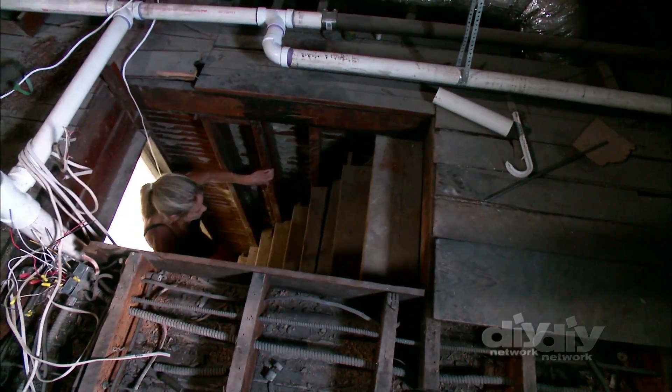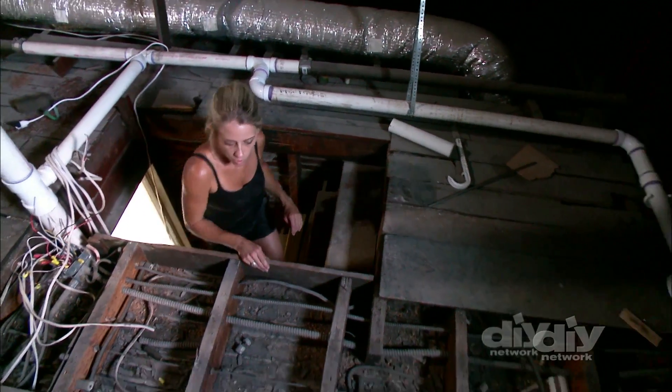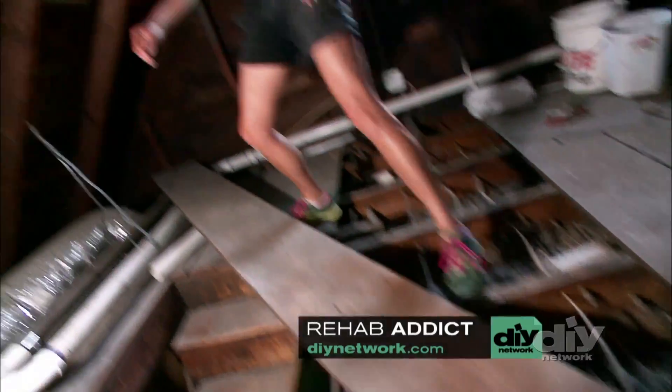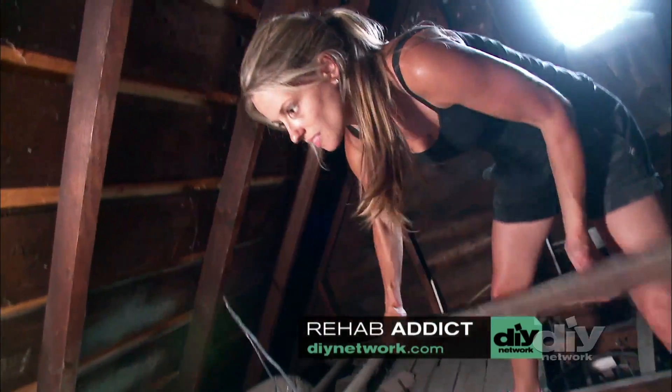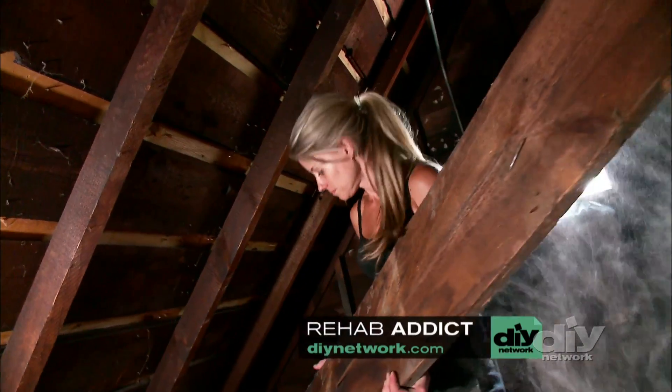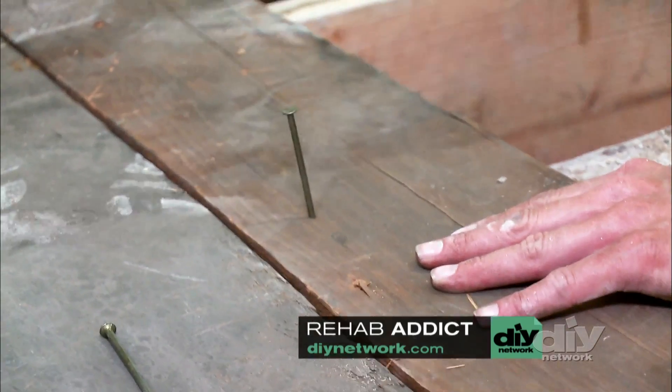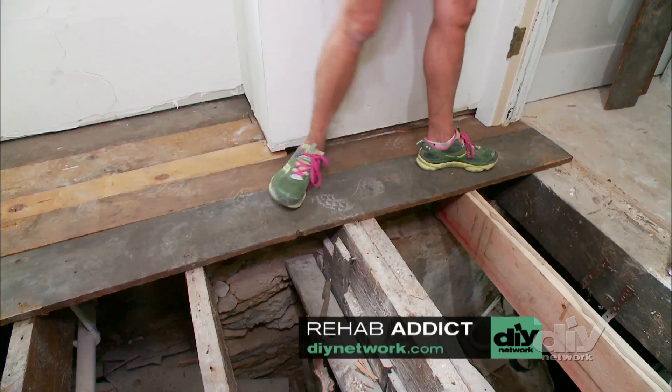Before you rip out, take a look around — I'm sure there's materials in other parts of the house that you can use. The whole attic is just full of miscellaneous flooring, so I was able to create a beautiful pine floor from scratch for this bathroom. This looks wicked — it's 200-year-old pieces of wood. It can't get better than that in this house.